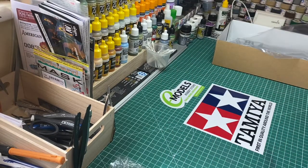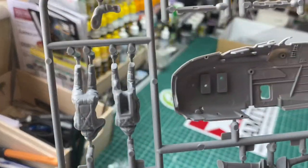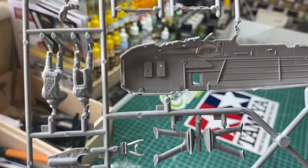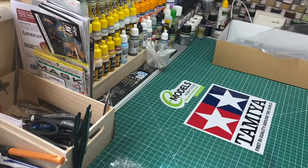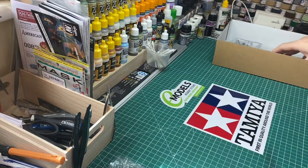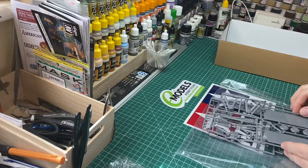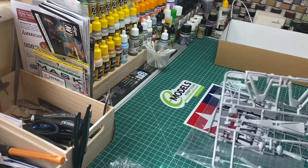Inside the fuselage we've got some nice detailed work going on, all the way along to the tail fin. That's sprue two. Moving on, we've got another bag — lovely kit, I'm really pleased with this one. More of the wing section to see here.